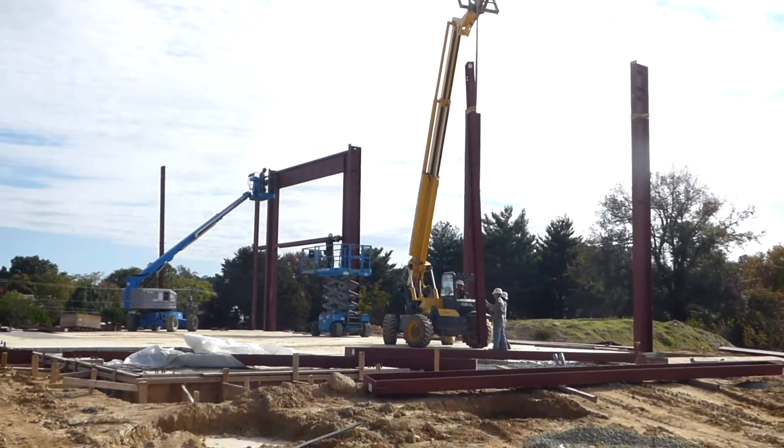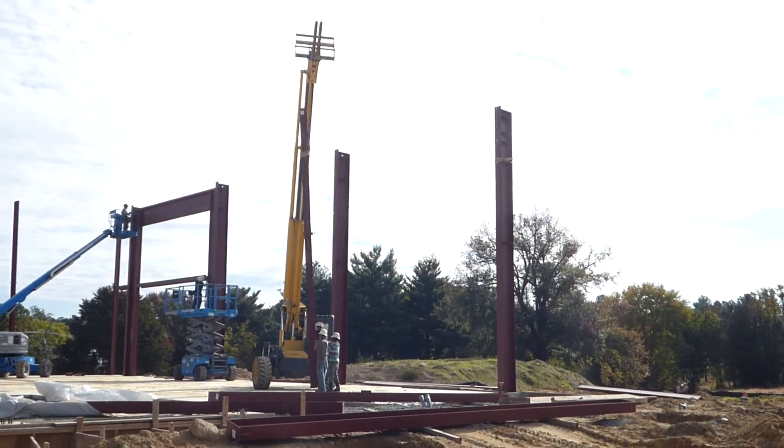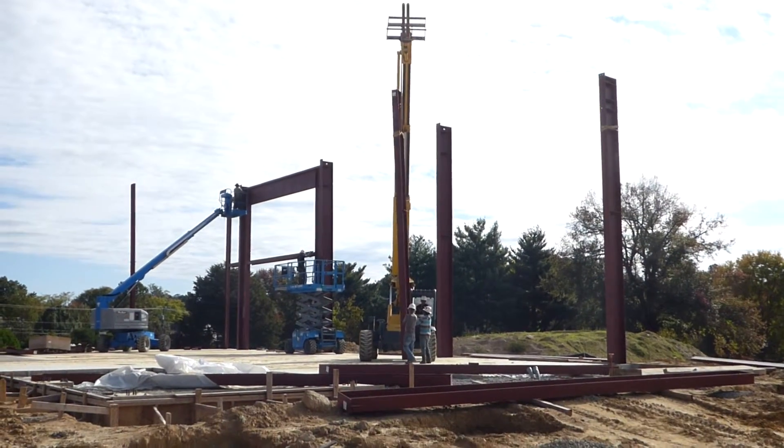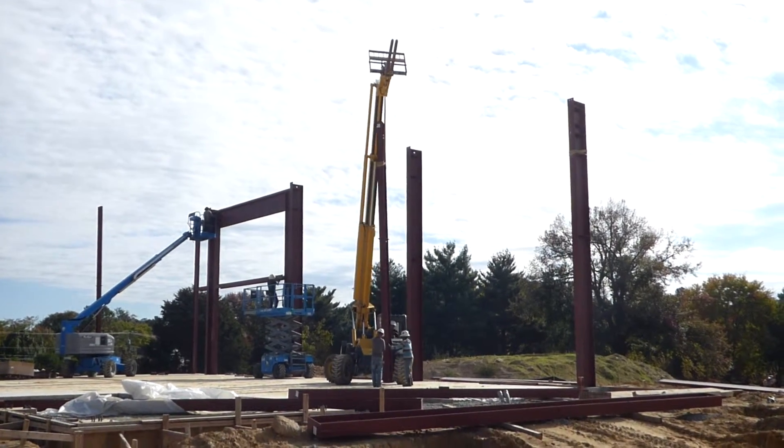Inshallah, to get the structure going. All the steel beams are on site; they are putting them one by one. They should be done in 7 days, inshallah. Assalamu alaikum wa rahmatullah — Mazat Yusuf, 2015, October 14th.